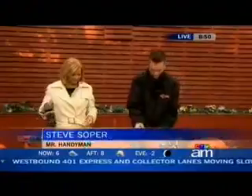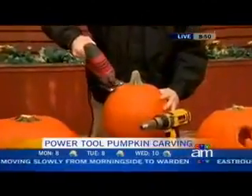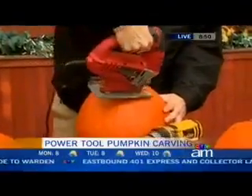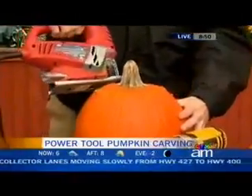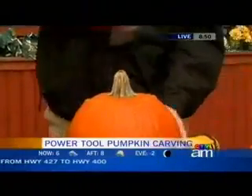I'll do a demonstration. I can't believe I'm going to do this. And then you just go around. You're getting close to your hands — good grief. It gets a little messy, but it looks a lot easier than the way I've been hacking at it with a knife.